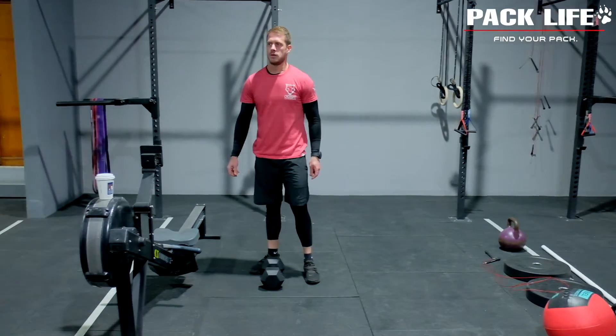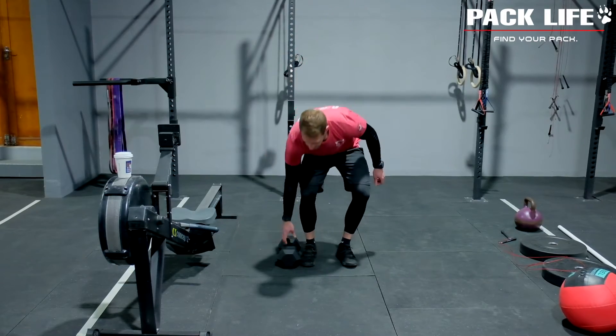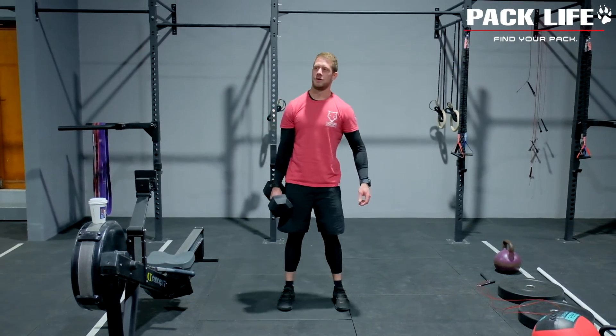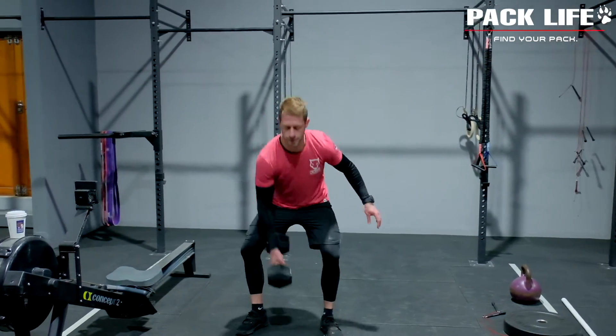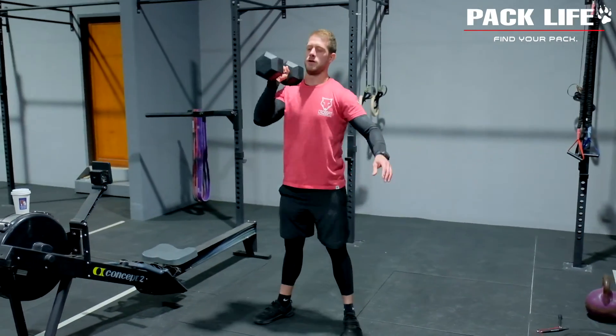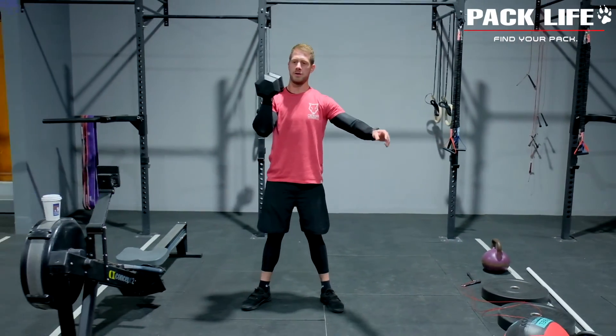From there we have dumbbell or kettlebell power cleans — from the floor. Jump and shrug, then catch in the front rack position. Dan can either do them both arms together or alternate repetitions: right, left, right, left. In this workout, no matter how the number of burpees changes, you're always just doing four on each side.